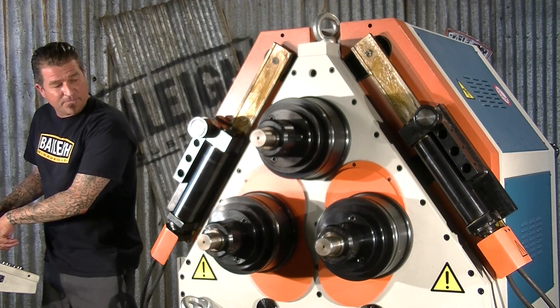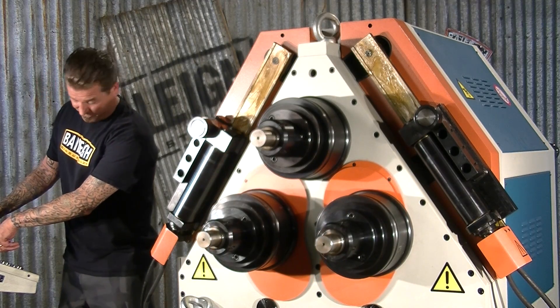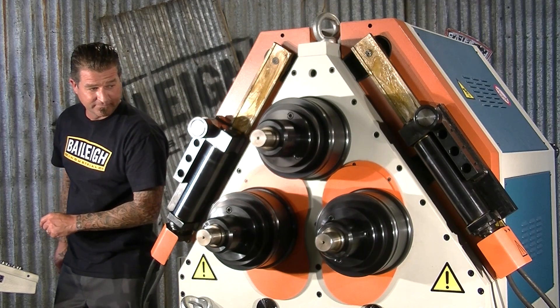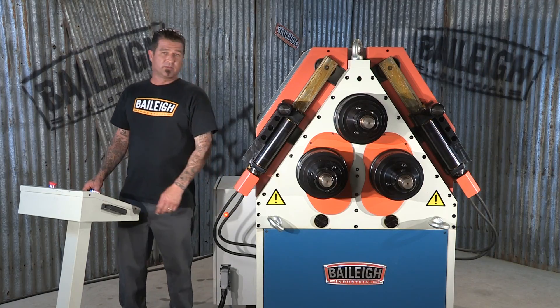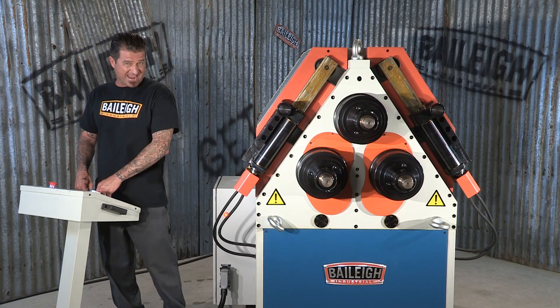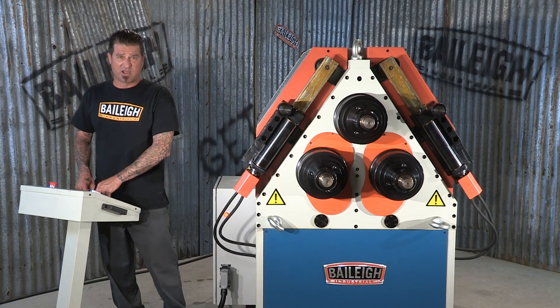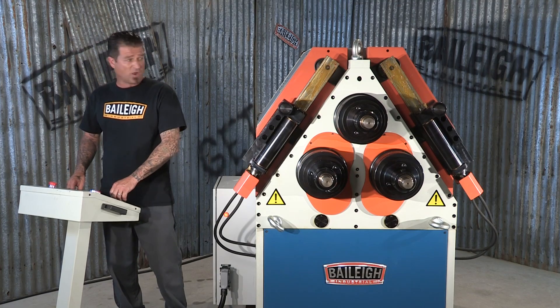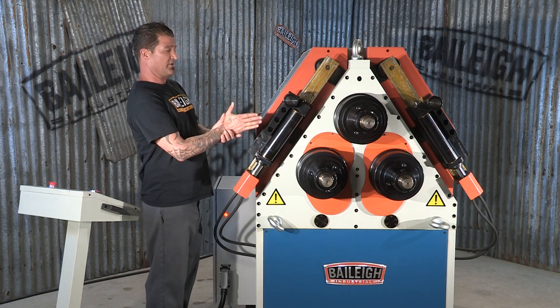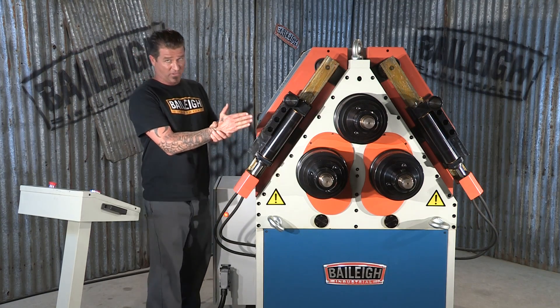These lower rolls actually move up into the third stationary roll and can be powered with the foot control. Another feature of the RH85 are these hydraulically powered angle guides — they come out, they go up, they go down — and what that does is it actually keeps your material in line and controls the angle of the bend.